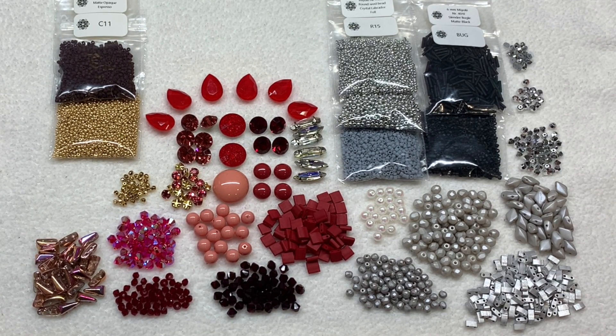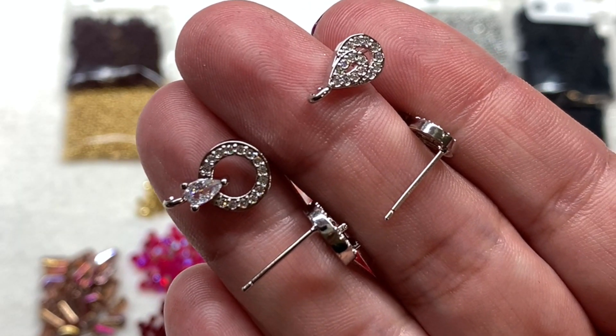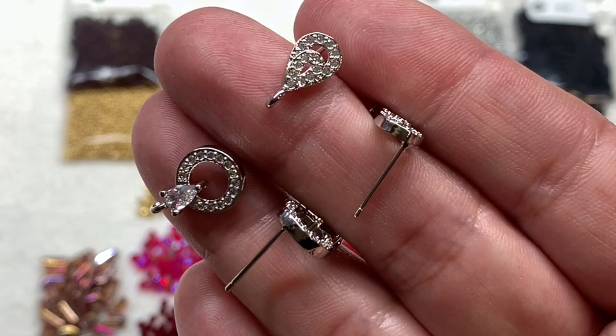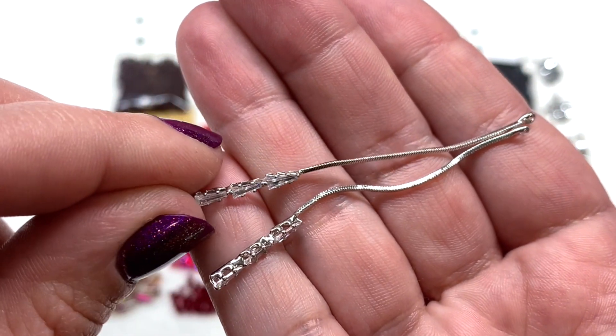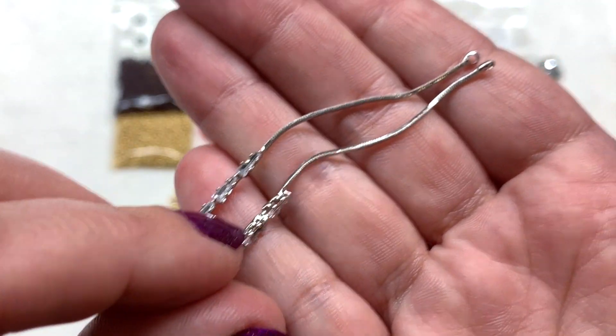Besides the beads and crystals, we have a selection of high-quality beautifully curated components in different metallic finishes. First, two pairs of gorgeous silver ear stud findings with rhinestone accents and tiny crystal details. Next is a pair of art deco chain pendants with cubic zirconia accents that look like they're dripping down the shiny silver chain, with three rhinestones in elongated triangles at the bottom and a loop at the top to connect to your beadwork.